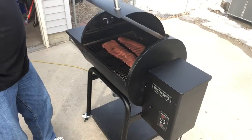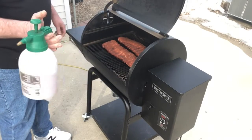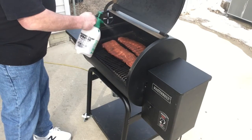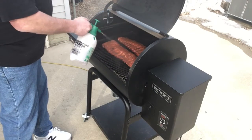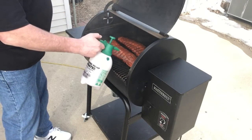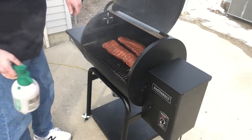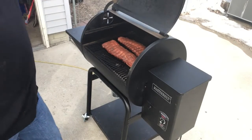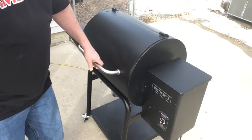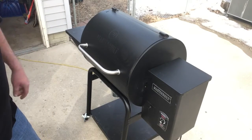One hour in, let's take a peek. Oh yeah, looking nice. We're going to go ahead and spritz with our apple juice and cider vinegar mixture. You can see the steam hitting that deflector plate. One hour in, ready to go. Temp's been bouncing right between 222 and 224, so pretty happy with that.